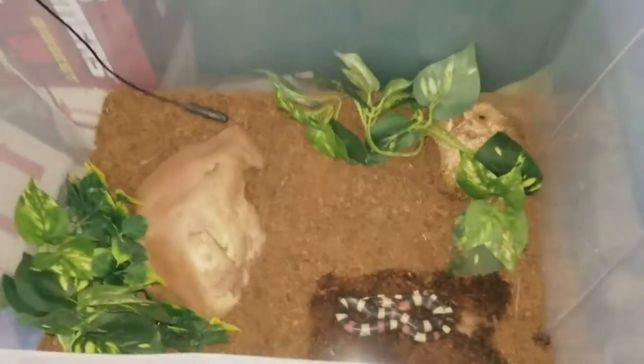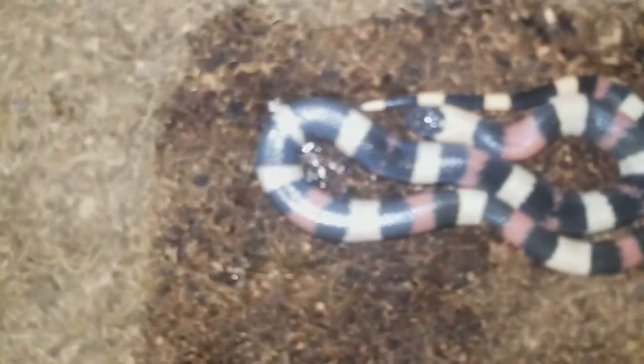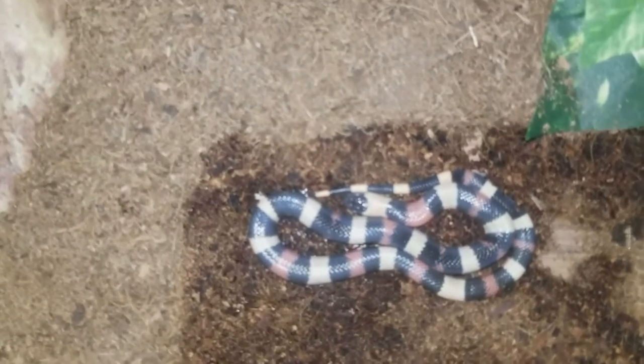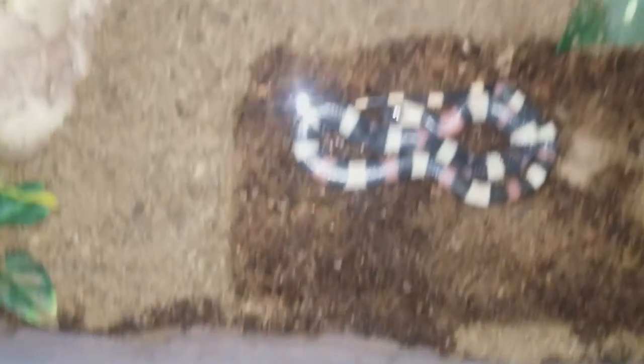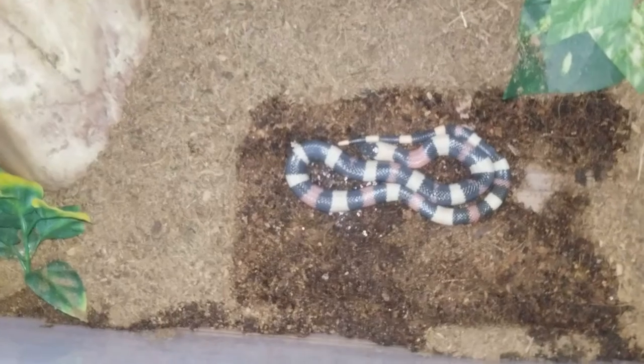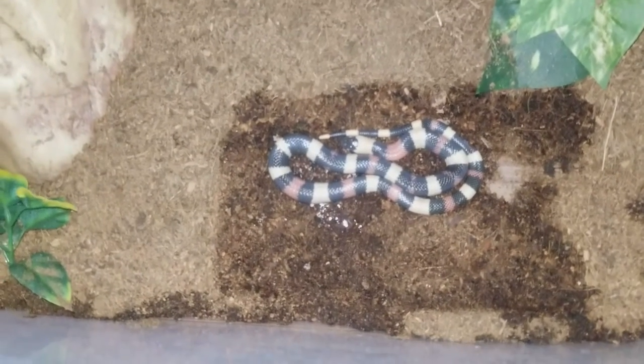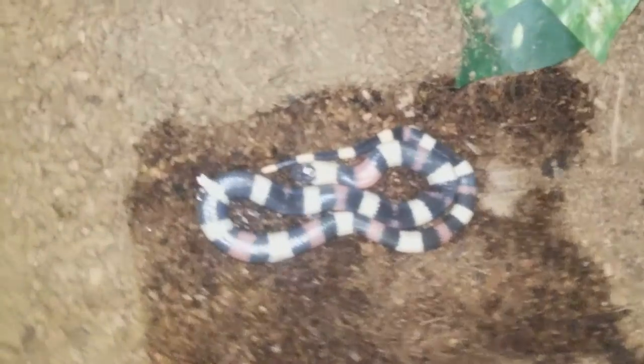My next snake is my apricot playblend milk snake. Looks like she is under her water dish. She's in deep shed right now, didn't notice this. But I guess I'm going to show you guys it anyway. As you can see, the wet cocoa fiber is definitely going to help her throw a shed. But yeah, that's her, my apricot playblend milk snake.